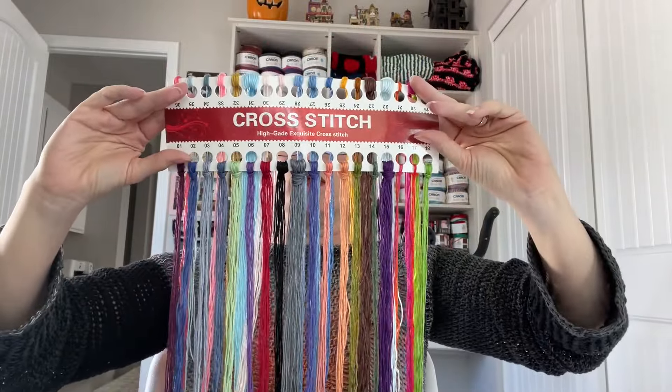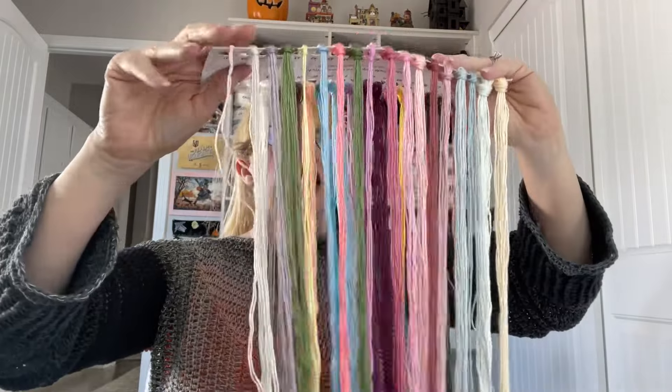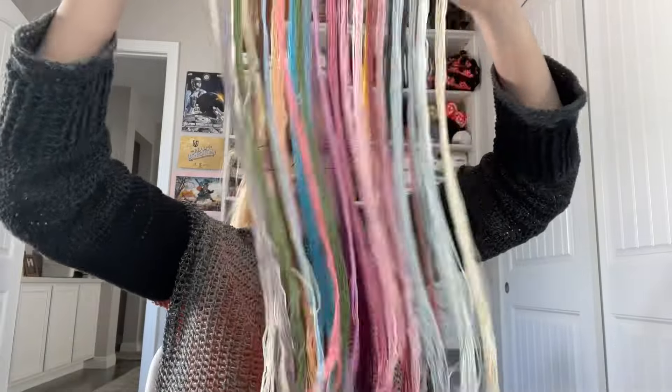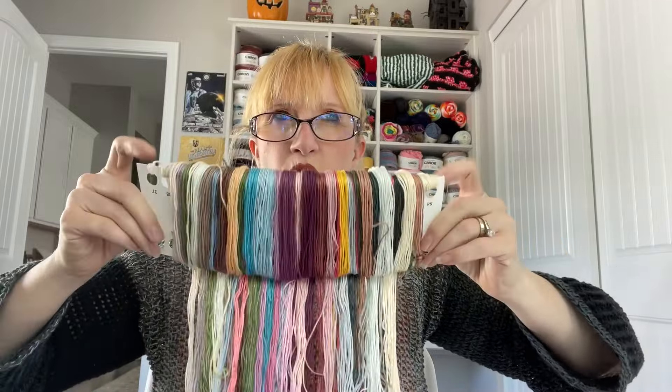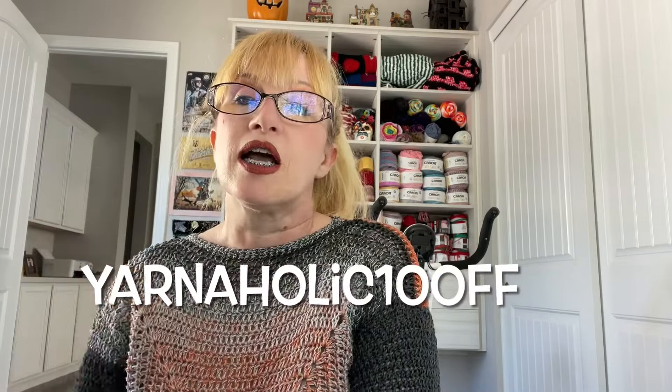So this is all 70 colors. If you'd like to purchase this kit, you can find it on the website OneDaySaving.com. At the time I'm filming this, it runs $17.31 USD. If you act now, they were gracious enough to offer a 10% discount on your first order if you use the code YARNAHOLIC at checkout, so you'll get 10% off whatever you order.